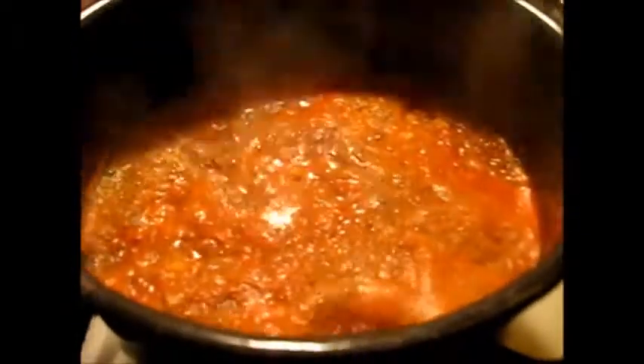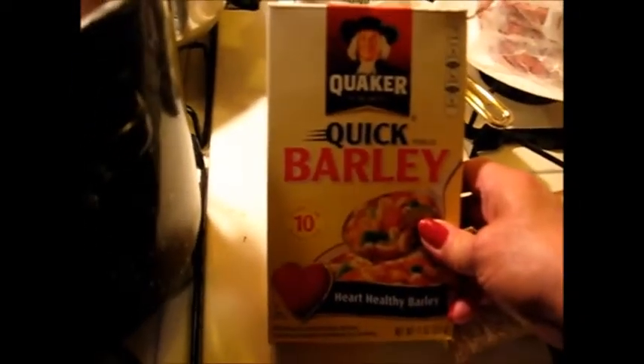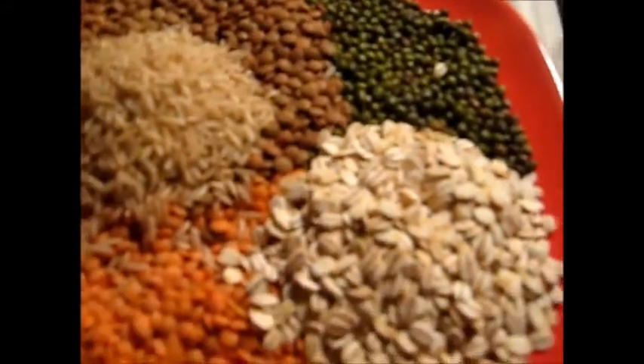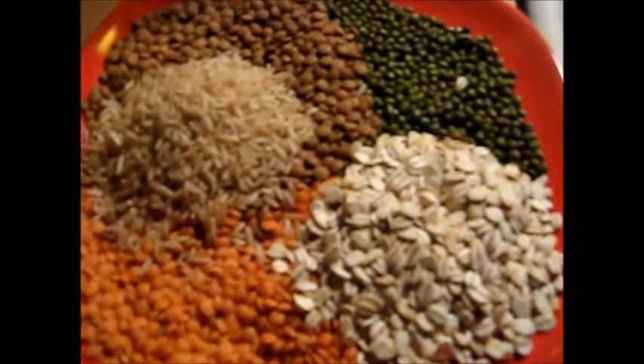Y'all, we've got a boil going here, so now for the extra goodies. I'm going to add some mung beans — and if you've never tried mung beans before, you don't know what you're missing, they are fabulous in soups. I've got some quick barley here, though after I bought this I found some pearl barley which I prefer. I'm also adding some brown rice, some yellow lentils, and some plain lentils — going right into the soup.